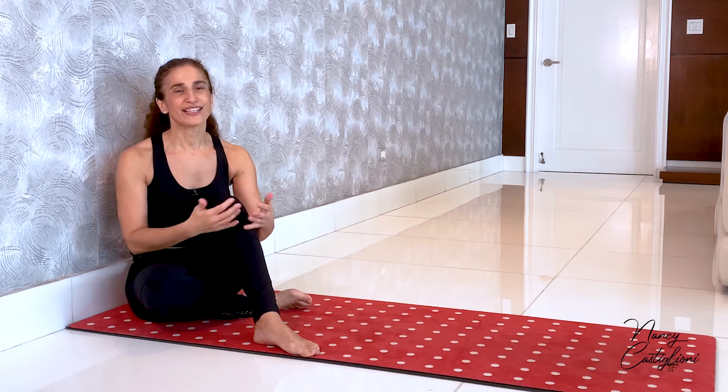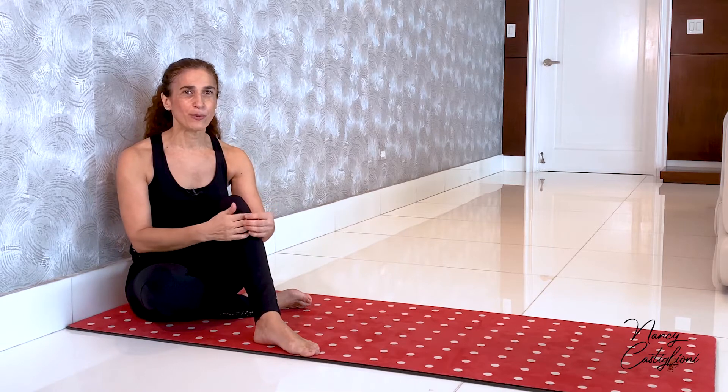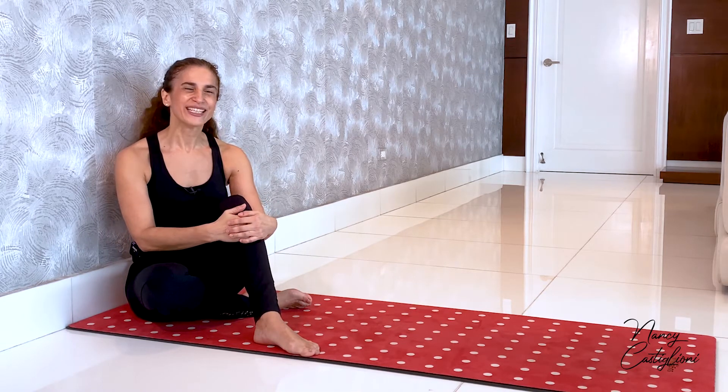The spine stretch forward's main purpose is, as the name says, to stretch the spine — to articulate the spine. Another very important thing about this exercise is that it is a breathing exercise. It is very important how we do the breath; we'll take a look at that in just a moment.